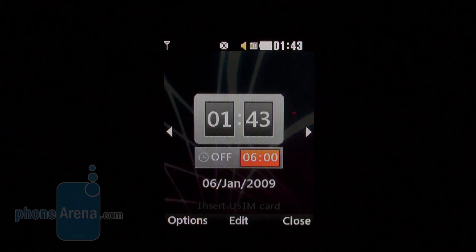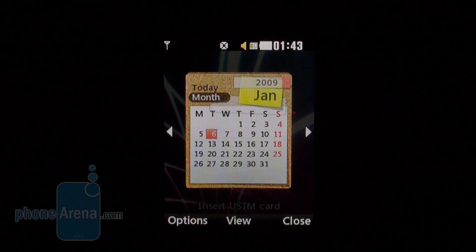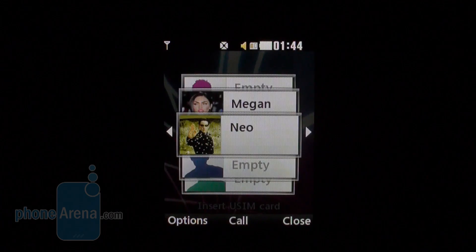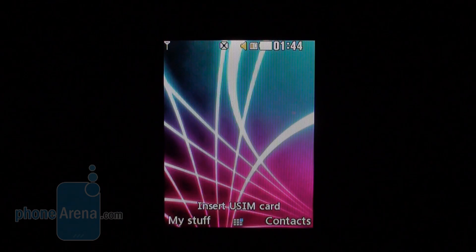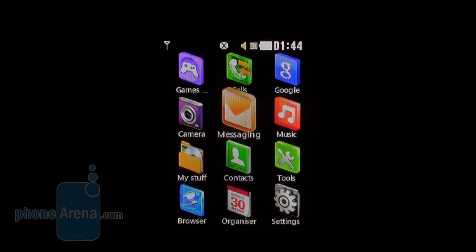There are all in all 6 widgets: alarm, note, calendar, VIP contacts, weather and RSS. Being able to call them up from every screen with a dedicated widget button is a nice extra feature.